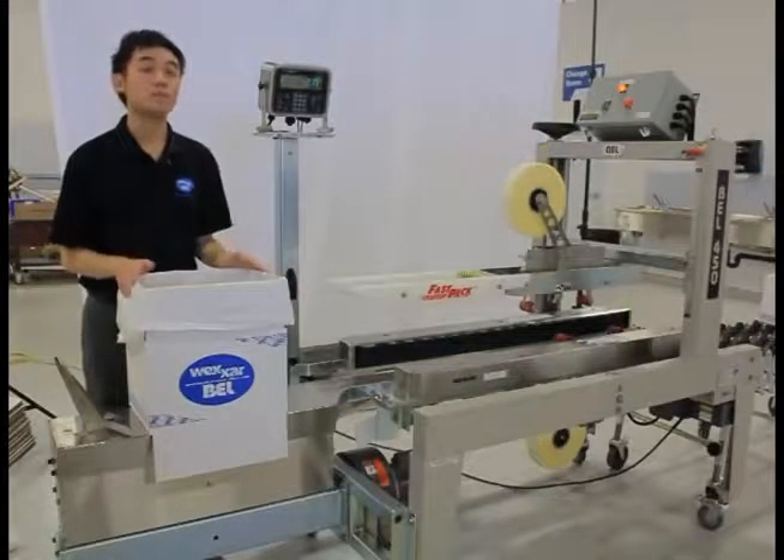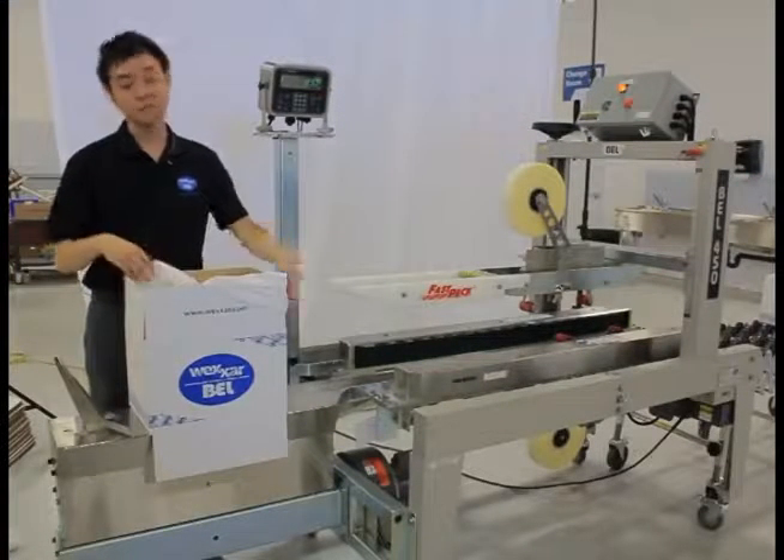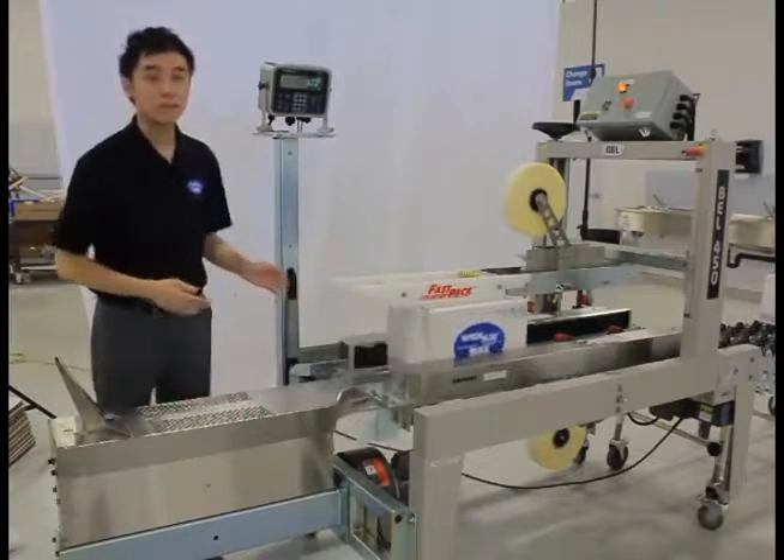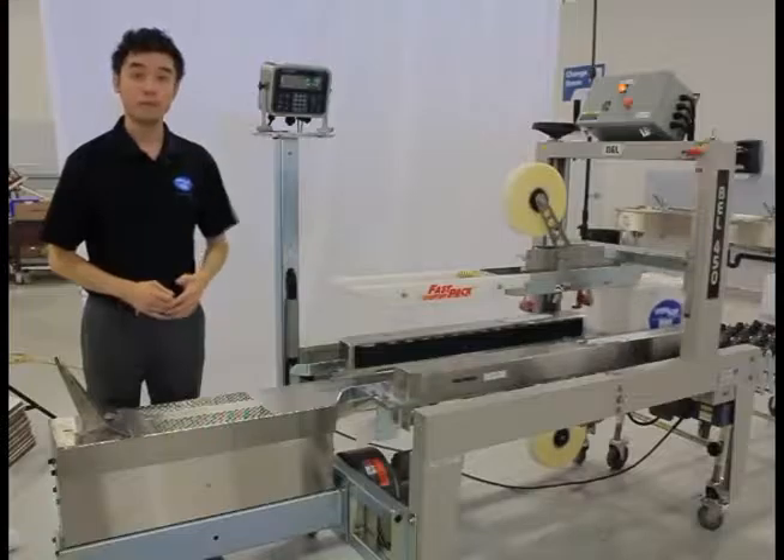Once the case is filled, the bags and the top flaps can be closed and the case is sent over to the sealing section where the top and bottom flaps are tape sealed.